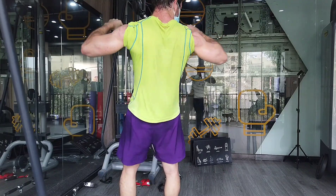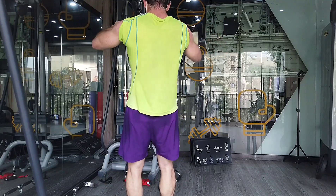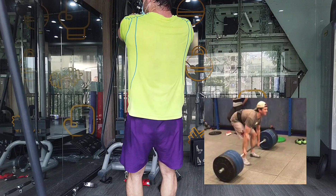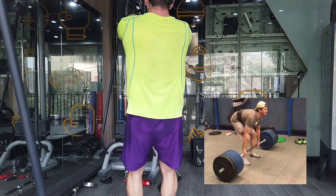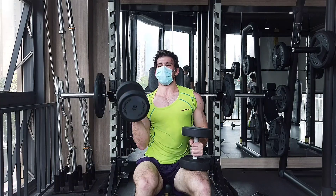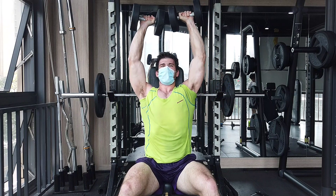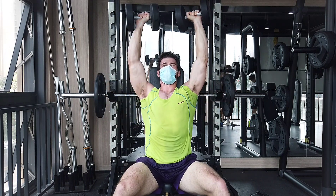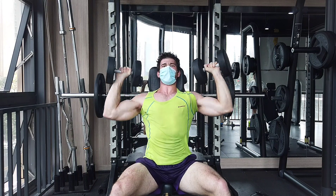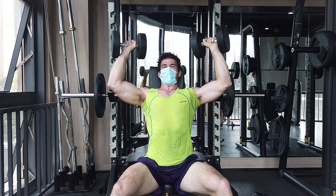Generally speaking, machines are going to be safer than free weights, just because you can't really mess them up as easily. With a free weight squat, deadlift, or bench press, stuff could go really bad if you don't know what you're doing. With machines it's a lot safer. It's also very easy to do something like a drop set — you just change the pin on the machine and keep going, very simple and convenient.